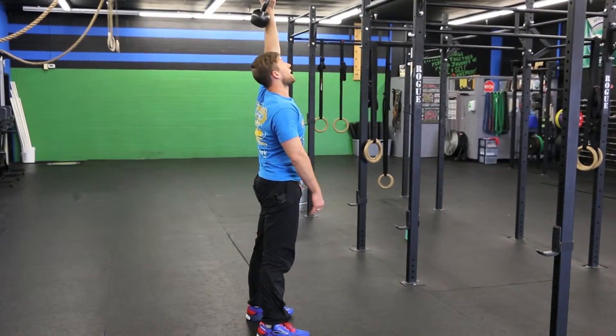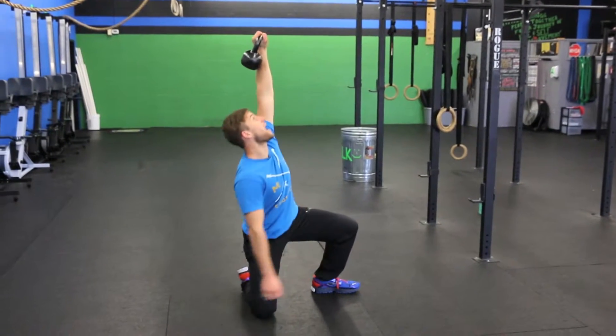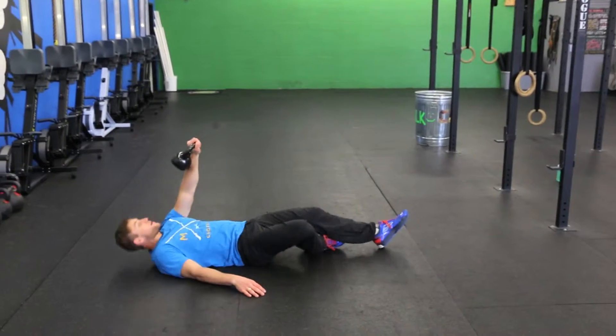You're going to get down the same way you got up. You're going to take your right leg, step back, cross your right leg behind your left knee, find the floor with your right arm, and lay back down to the ground.